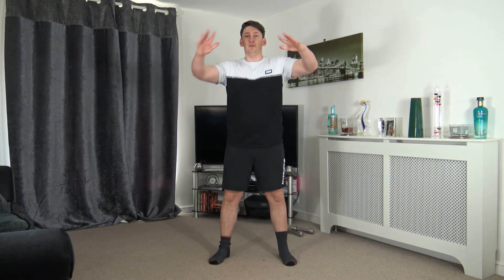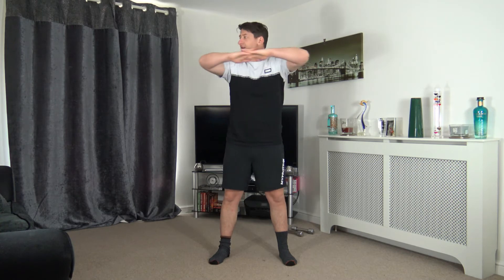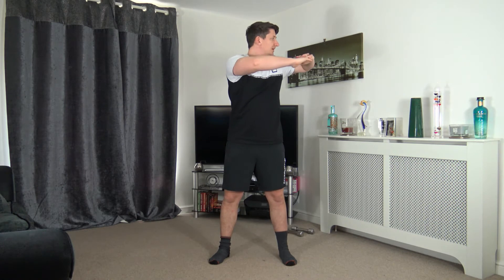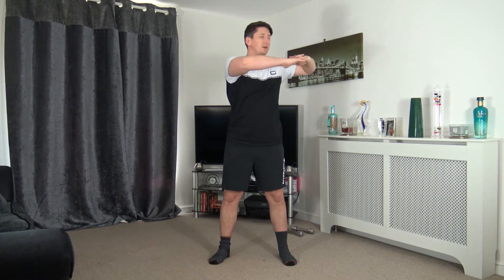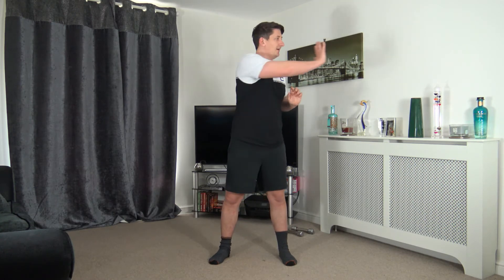Next: feet shoulder width apart, toes facing forward, bring the arms up, pad up to the ground interlocking the fingers. Slowly rotate in one continuous movement side to side, keeping the tummy sucked in — we're warming up the oblique muscles. Face towards where you're rotating. Let's extend the arm through, pushing through that rotation.